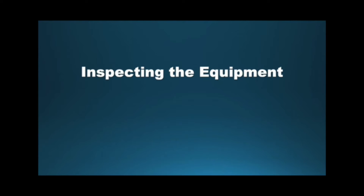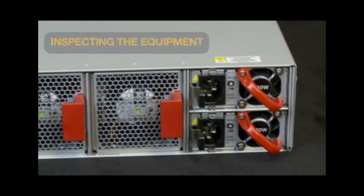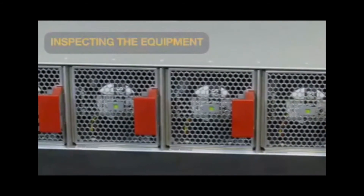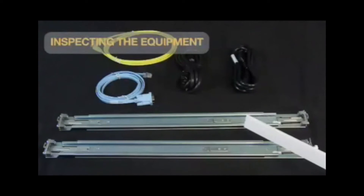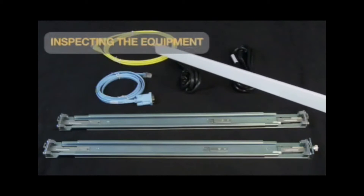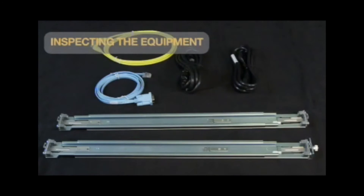Prior to the installation, equipment should be inspected to ensure all components are present and not damaged. The 7000 series switches normally ship as a bundle with two power supplies and four fan modules pre-installed in the chassis. The 7000 series switches also ship with a four-post rack mount kit, two power cables, one RJ45 Ethernet patch cable, and one RJ45 to DB9 adapter cable.